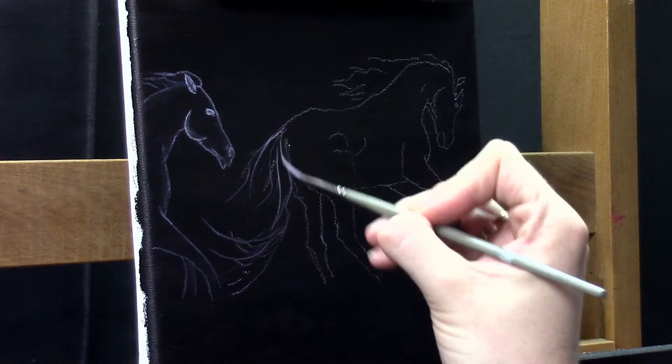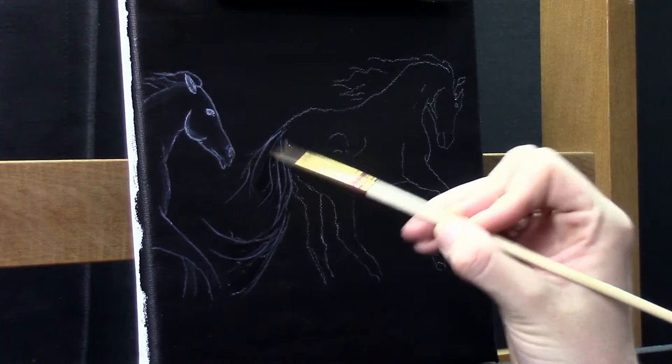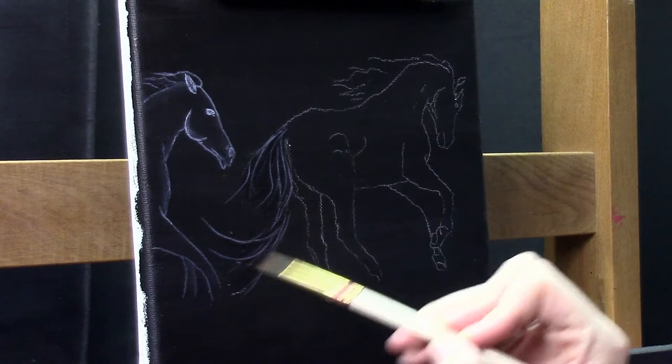If you like, you can also play some color over it. For example, if you want those horses to be green, just paint them in with this transparent mixing paint and then glaze some green color over it, and you will have green translucent horses.